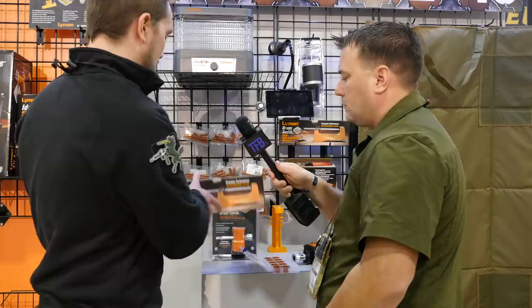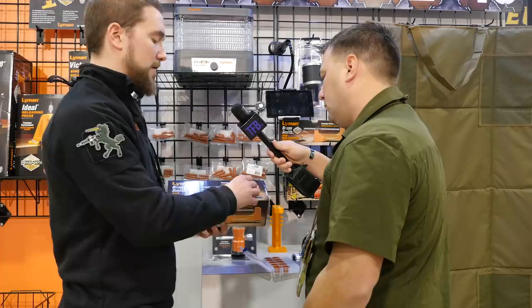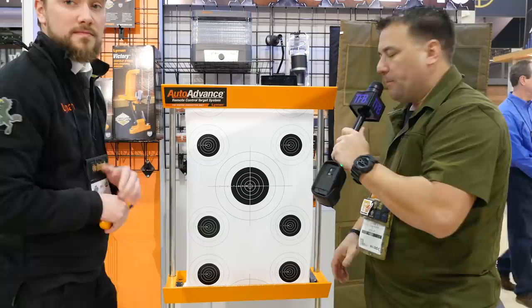Moving on, we've upgraded our typical 500 powder scale. We are now coming out with the Lyman Brasssmith 500 scale. We again upgraded the body from plastic to cast aluminum for a lot more stability. It also has a steel foot, it is ambidextrous with numbers printed on both sides, and it's going to be at a really affordable price point.